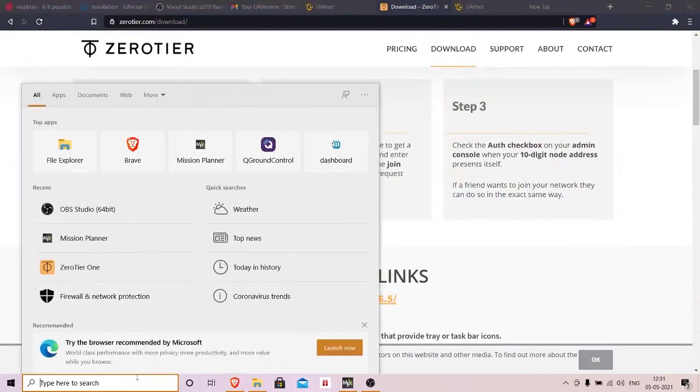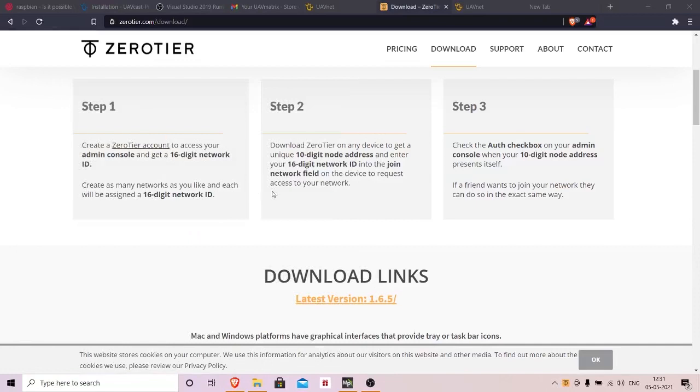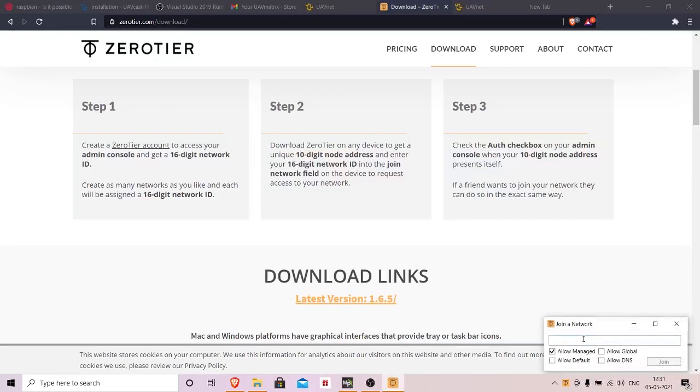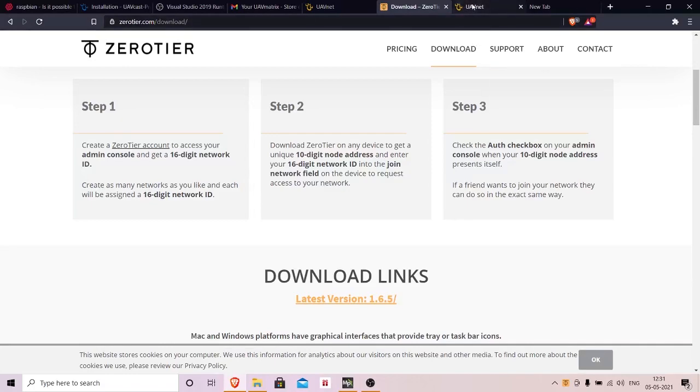Once you've downloaded and installed ZeroTier, there will be an orange icon in the bottom right corner. Click on 'Join Network' and paste that network ID you copied. By doing this, you're connecting UAVnet to your ground control system.